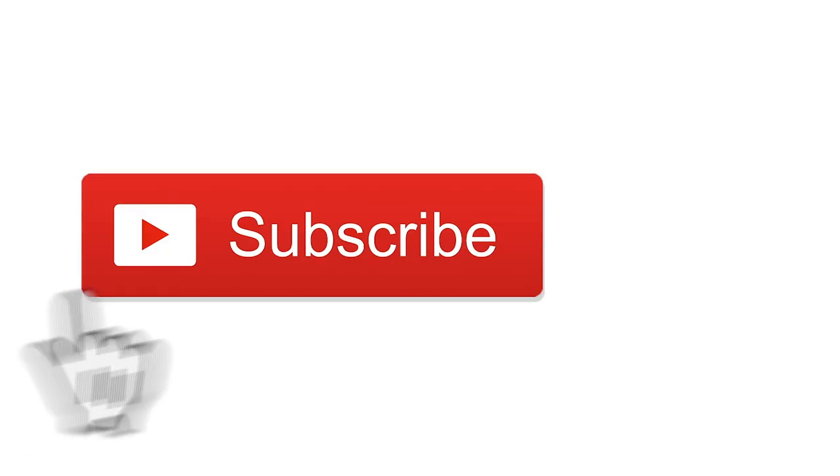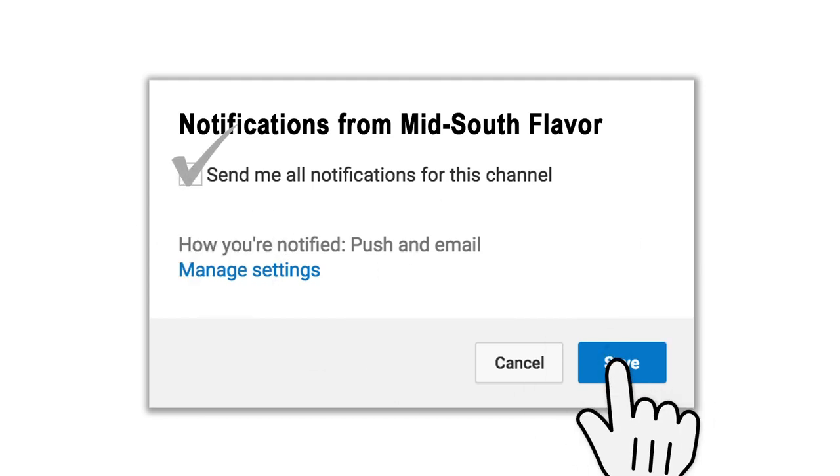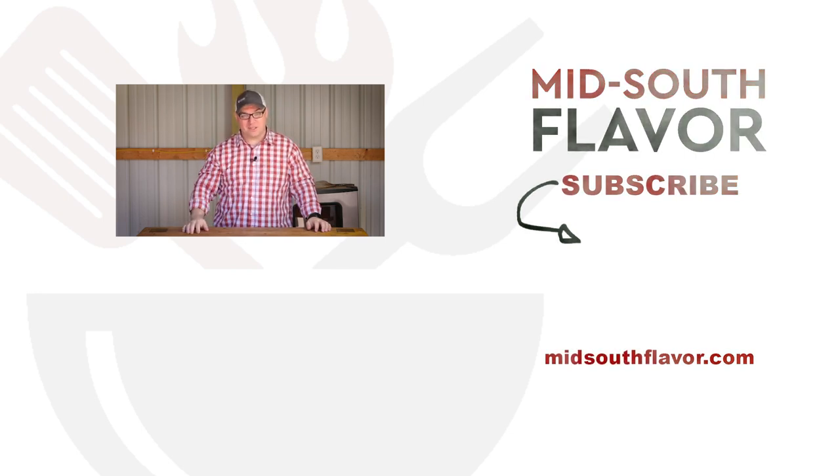If you enjoy cooking, grilling, pretty much anything food related, then start off by hitting that subscribe button. When you do, check the little bell icon next to it so you won't miss anything. Thanks for liking, commenting, and subscribing. And remember, on the grill or in the kitchen, here in the Mid-South, we do flavor.